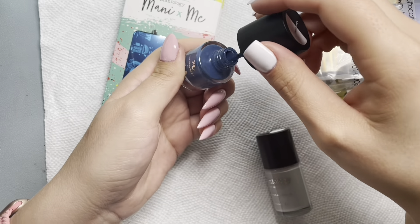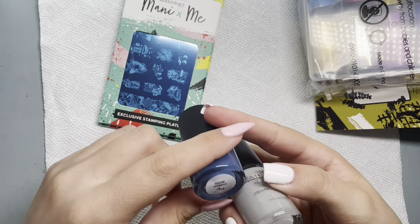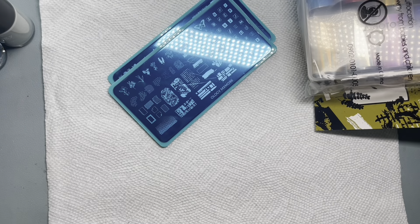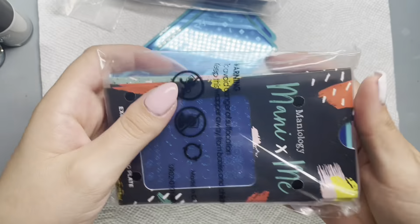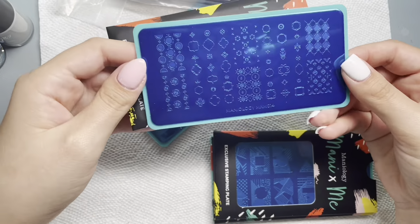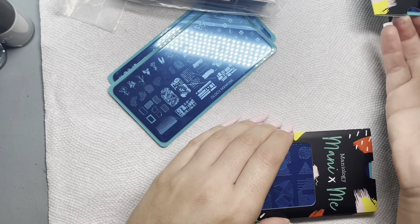I also have this old blue color that was a bit separated, but thankfully it wasn't too bad. I also forgot to show you all these other ones I got. When you sign up for the subscription box, you also get the chance to add some mystery plates from previous subscription boxes.